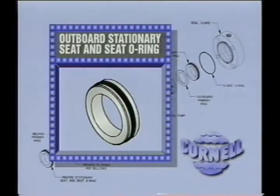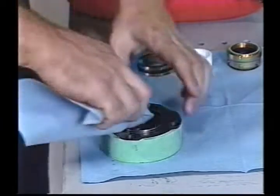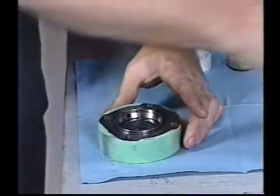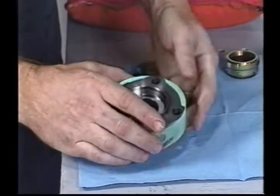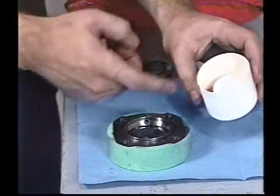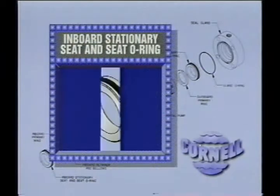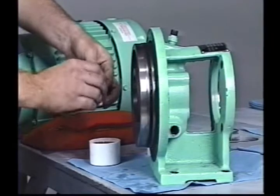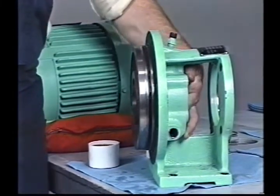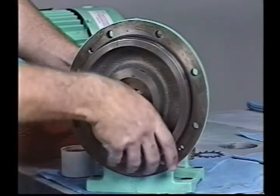Using refrigeration oil, lightly lubricate the O-ring on the outboard stationary seat and press the seat into the gland bore using your thumbs. Wipe the face with a clean lint-free cloth after installation. Make sure that the lap side of the seat faces the open side of the gland. Carefully inspect the seat to make sure that it is installed squarely in the gland. Coat the face of the stationary seat with clean refrigerant oil. Do not use STP or similar lubricant to lubricate the seal face. Lubricate the O-ring on the inboard stationary seat and install it in the bore of the bracket, then reach through from the impeller side and pull the seat into place with your thumbs.